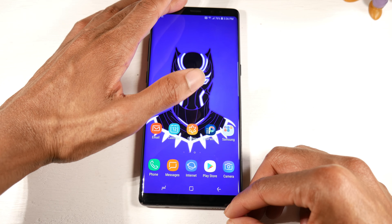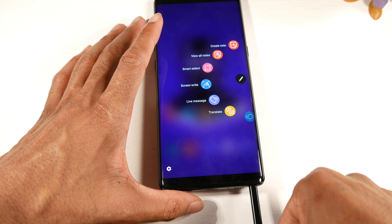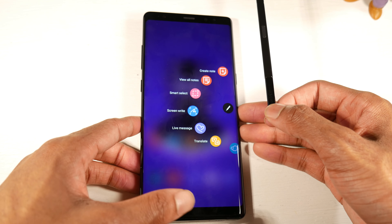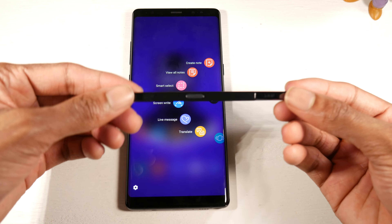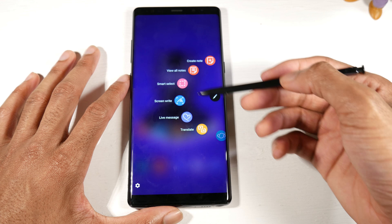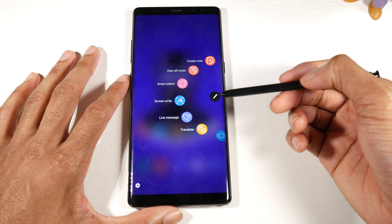You also have wireless charging — so it's feature-packed just like you'd expect from any older flagship. Now let's take a look at the S Pen, because it's really interesting. This could be a great cheap option if you're into digital drawing — I've seen a lot of people on YouTube actually use the Note 8 to draw digitally and it comes out really great because of how accurate the S Pen is.